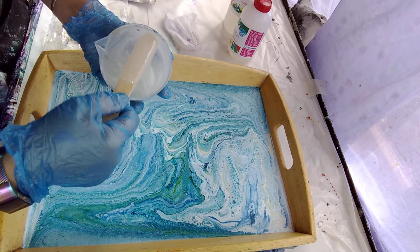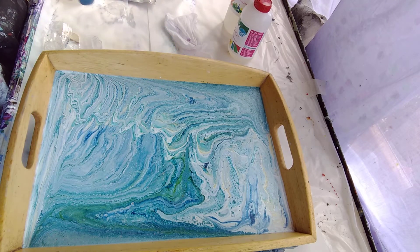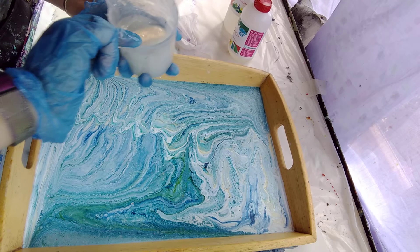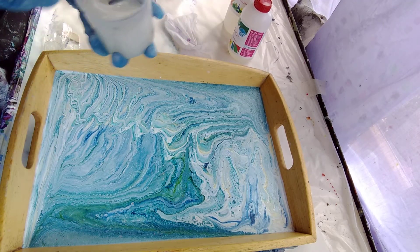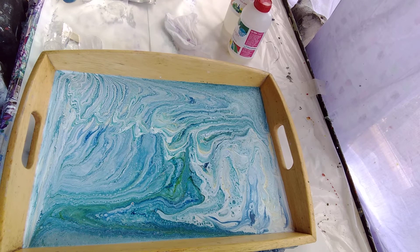You'll see it starts going kind of cloudy as you stir. You've got to keep scraping the bottom when you do it, and also clean your stirring stick around the edges. I must be coming up for my three minutes of mixing now.